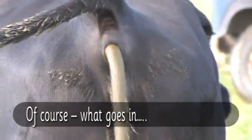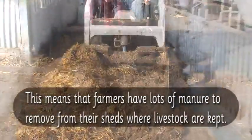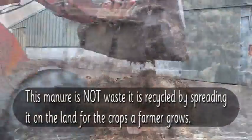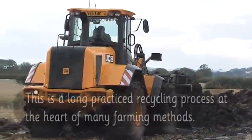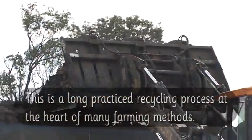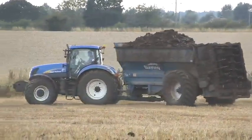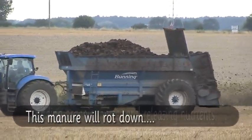But of course what goes in must come out. This means that farmers have lots of manure to remove from their sheds where livestock are kept. This manure is not waste — it is recycled by spreading it on the land for the crops a farmer grows. This is a long-practised recycling process at the heart of many farming methods. This manure will rot down, adding organic matter and releasing nutrients for the following crops.